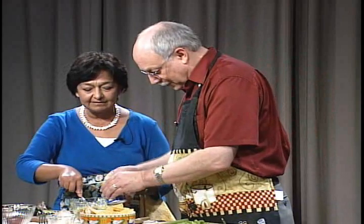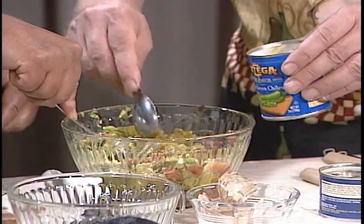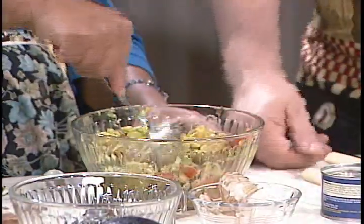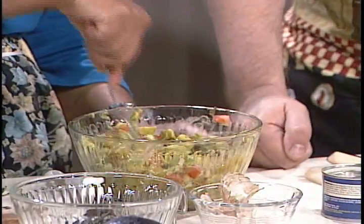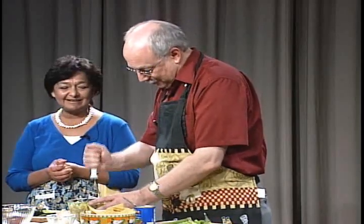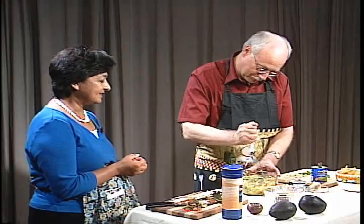We didn't get the chilies — we need some chilies. You want to put about three tablespoons of chilies in there. There's one, two, three. We've got a nice guac going here. We were given this masher, so I think we need to mash. You should mash quick because we've only got a few more minutes. That is a fantastic mashing.